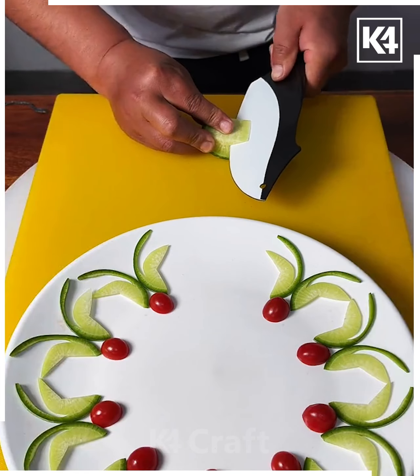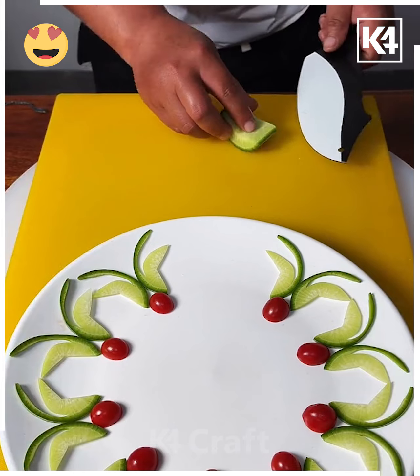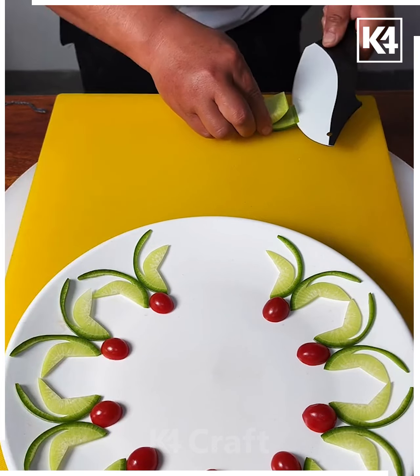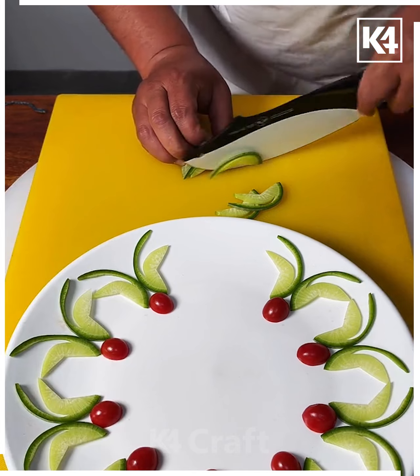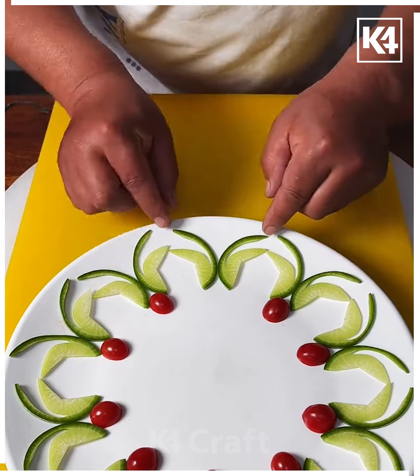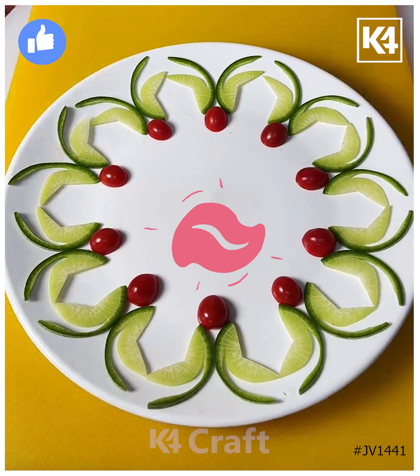Let's decorate this food plate — we are going to make this beautiful pattern. Cut a small piece of this vegetable, then make small slices from the top of it using a sharp knife. Cut it again and make a few more slices, put all of them together and complete the structure. Cut these cherries, put them in place, and it's done. Thank you so much for watching this video!